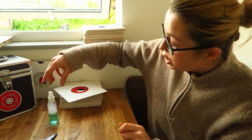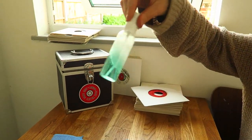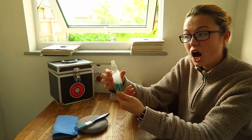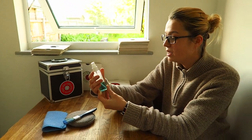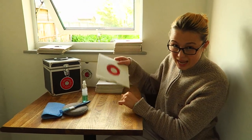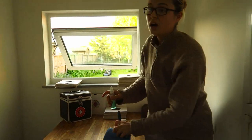I also use a solution I've made up, essentially 70% alcohol — I got this from a local chemist. The higher alcohol content you can get the better. I then fill the rest of the bottle up with deionized water. As I've said, because there are small particles actually in the grooves.